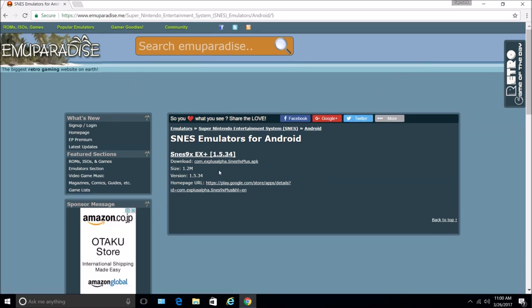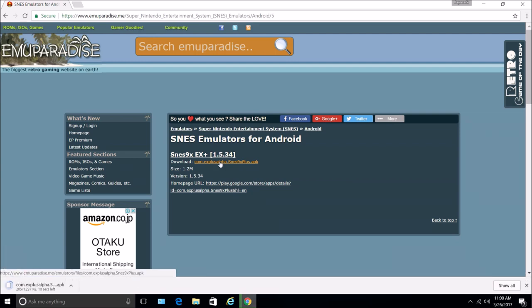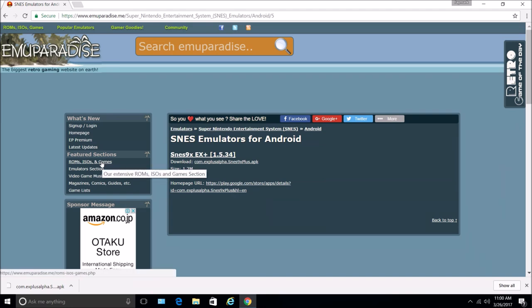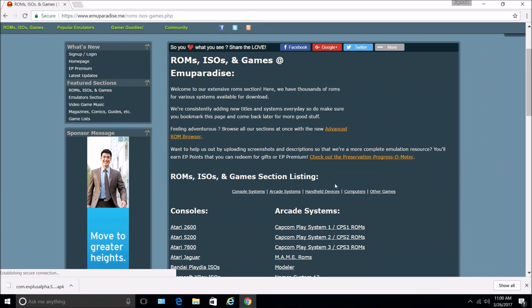And then just click on the download link over here. You can see it's downloading. You can also do this on your phone's browser so that it downloads directly to your phone. Or you can do what I'm doing here — just download it from your computer, then transfer the APK file, the installer file, to your phone.